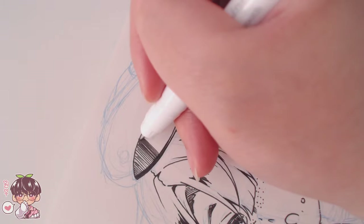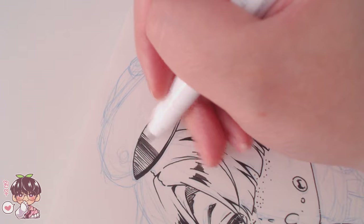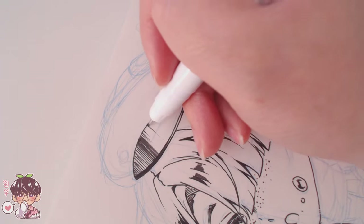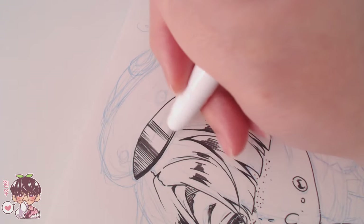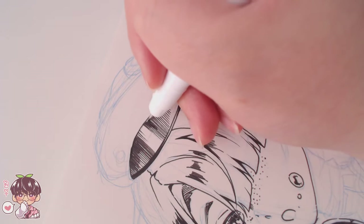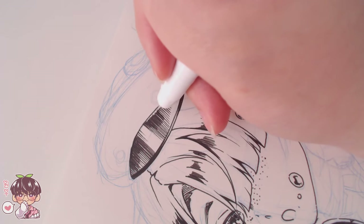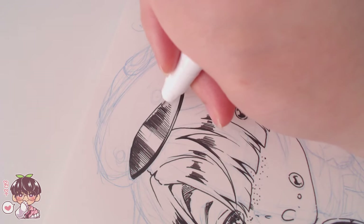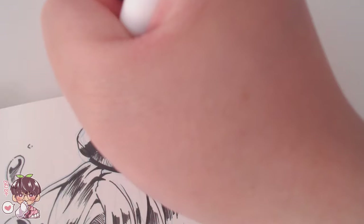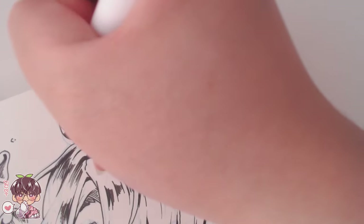I threw in some bubbles and stuff. I kind of wish I could have planned this out a little differently and that the pages on either side weren't drawings I liked, because I would have loved to add some kind of monochromatic coloring alongside the black lines — it kind of would have looked cool. You'll see me attempt this at the end where I add some blue back into certain areas.